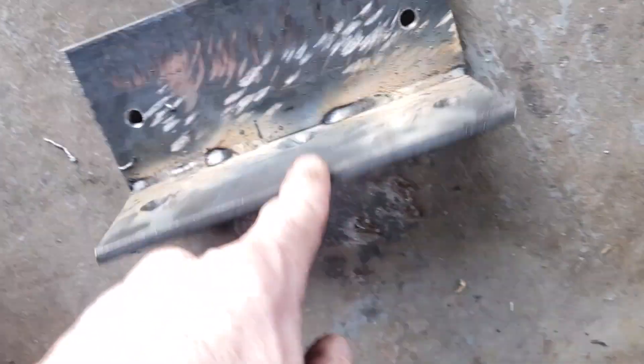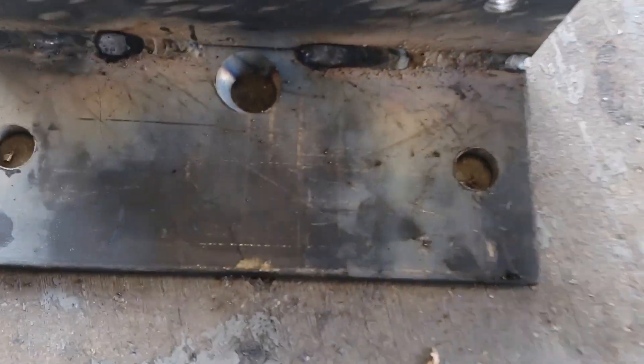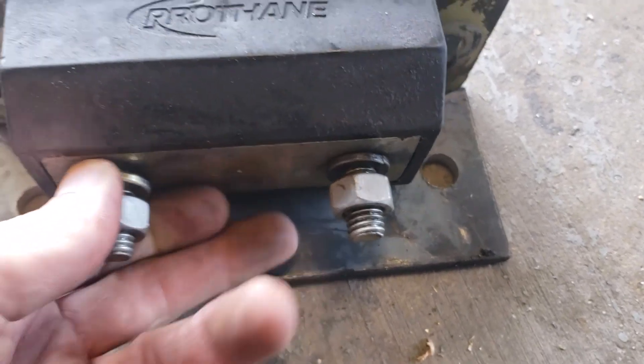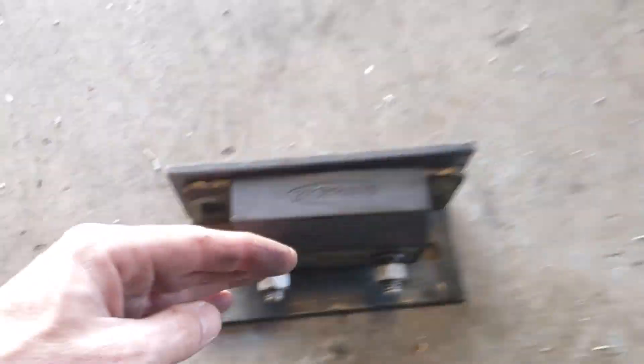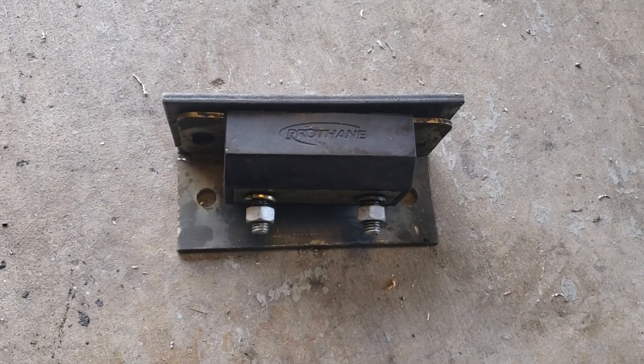These other two holes — three holes — bolt to the back of the tranny. So the idea is this will be on here. Saw another YouTuber do the same exact thing. And then the idea is the tranny mount comes across the bottom here and spans to the side of the subframes.